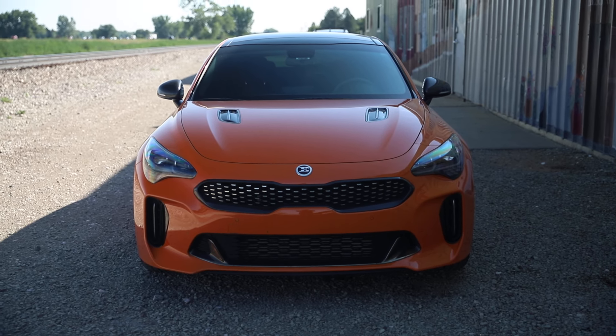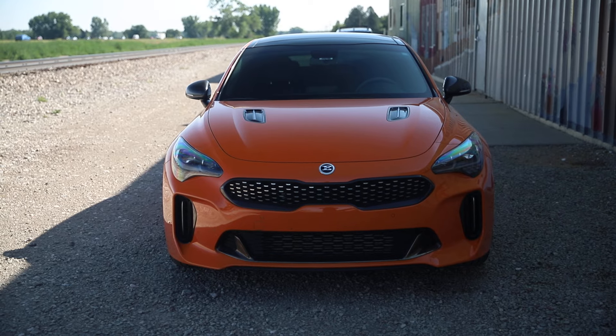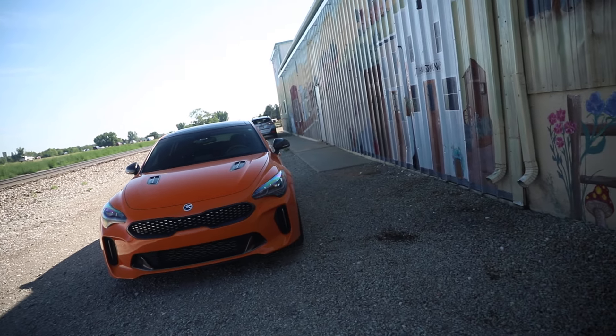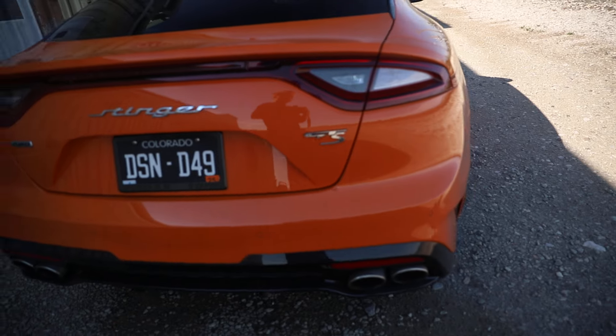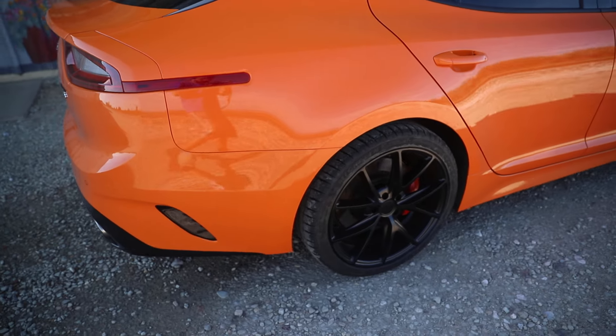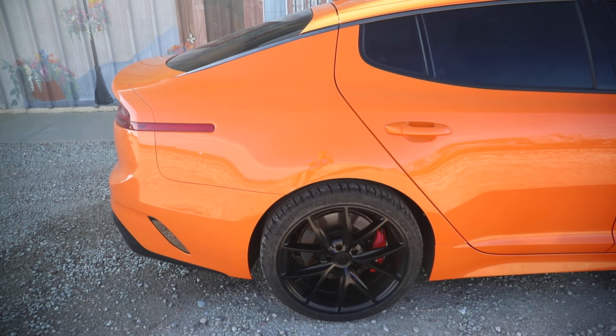Good morning everybody, we are over here in Niwot. This video is basically to talk about my Stinger being fully done — those mods, they're not really mods but they're sort of mods, that I was talking about are finally on the car. So here it is, here is the finished product. It's a little dark, let me go to the other side — we have new wheels on the car.